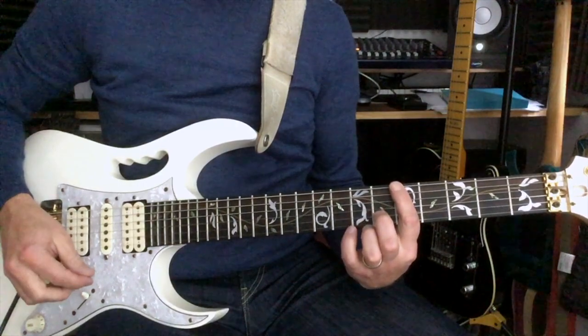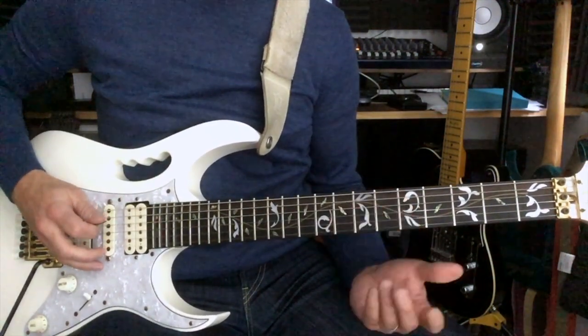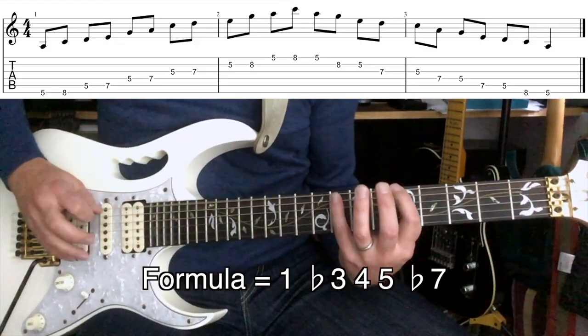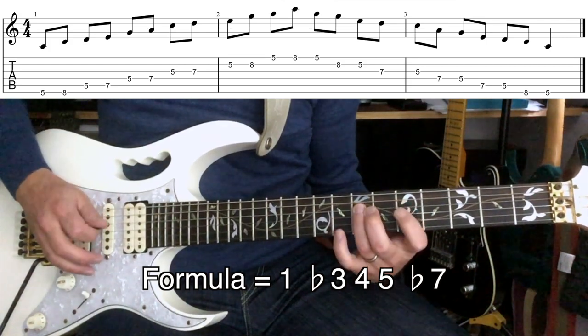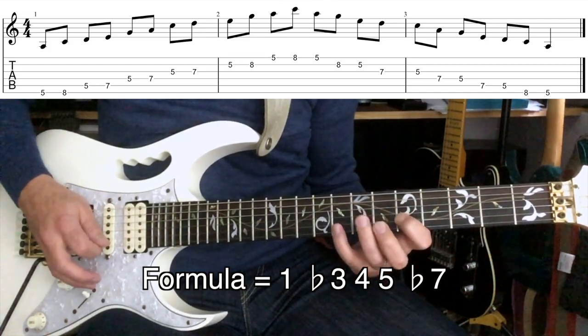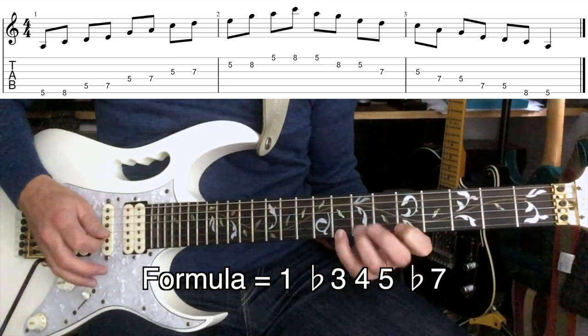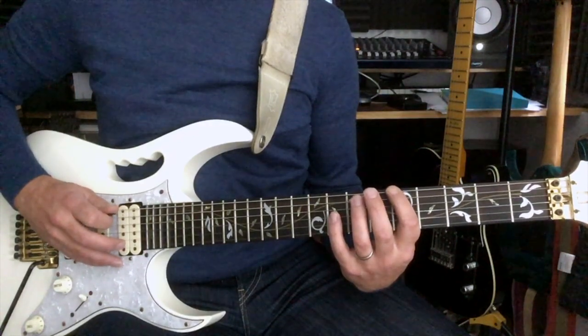Okay, so moving beyond the minor pentatonic scale. We're looking at the root position minor pentatonic scale in A — so A minor pentatonic. To go beyond the minor pentatonic scale, we're going to add two more notes in.